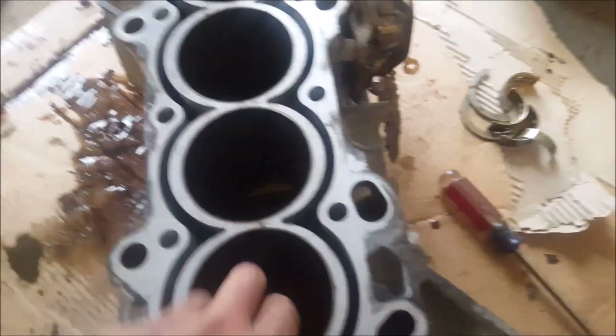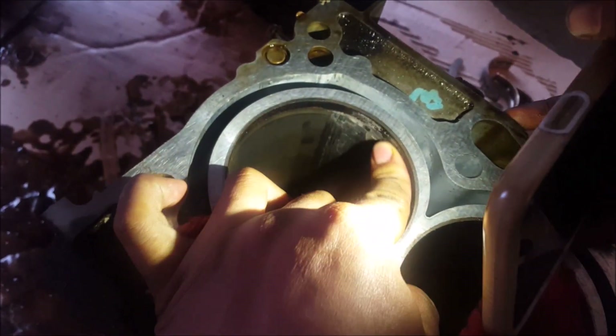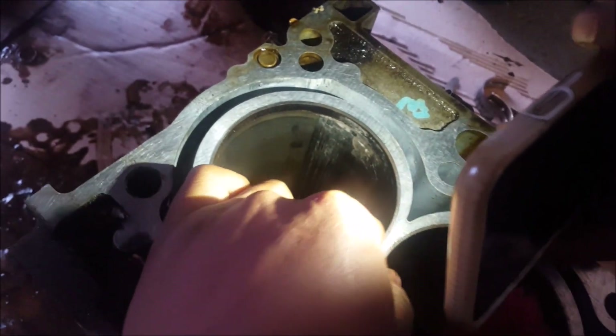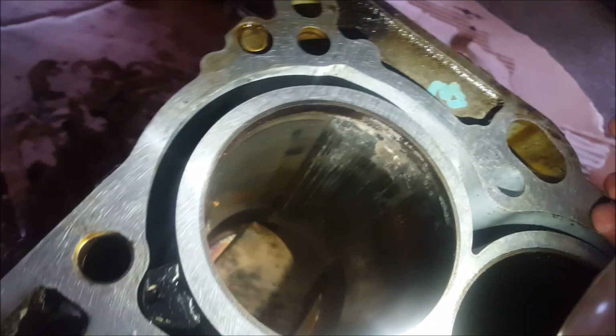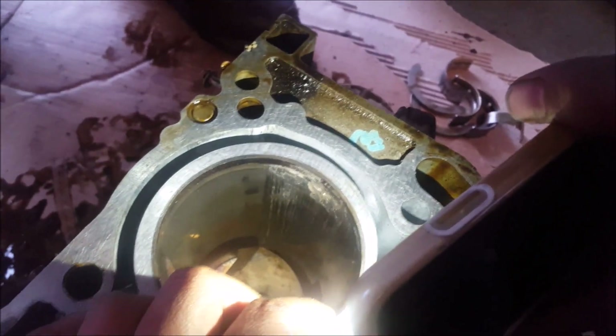Definitely dirty. I don't have a light — this cylinder is good, this one's pretty decent. Number one cylinder is pretty good, this one's good, and this one's just totally messed up. You can see down there — it's bad, but it's still smooth. It looks like it could be saved, so we're gonna take it to the machine shop and see what they say. If anything, we'll probably just throw sleeves in it.